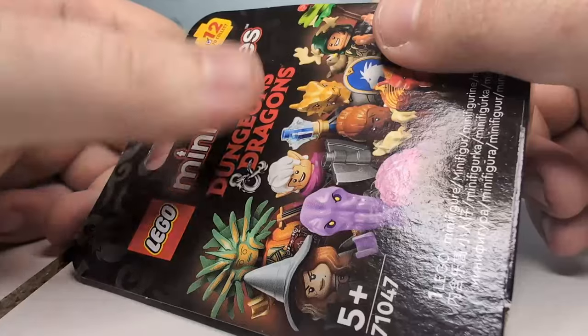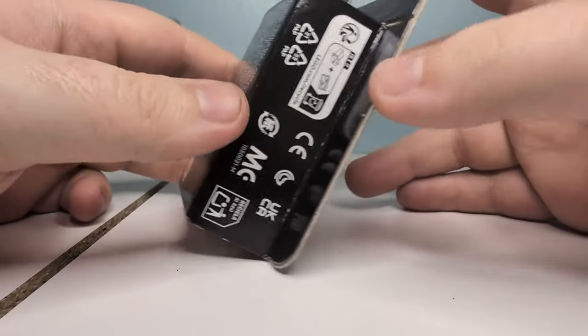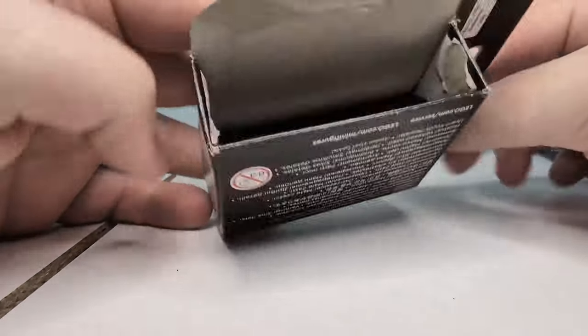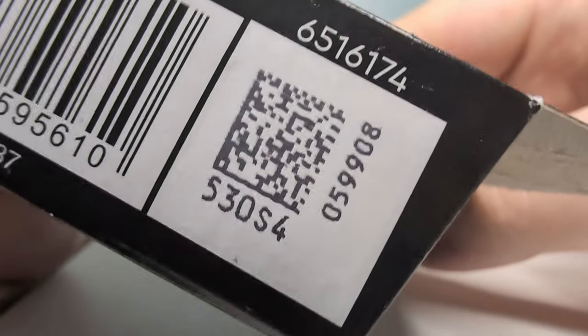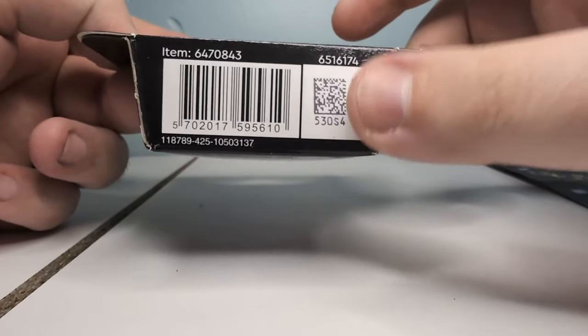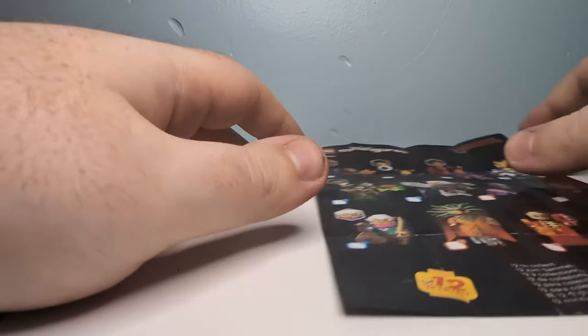Let's set these two off to the sides and take a look at the box briefly. If we zoom out, you can see it says Lego Minifigures, Dungeons and Dragons, 12 to collect. You can see most of them on the front. On the bottom of the box, you can see this barcode. If you scan it with the right app, you can actually sort of pick which ones you want — that's how I've been able to get all eight of mine so far.